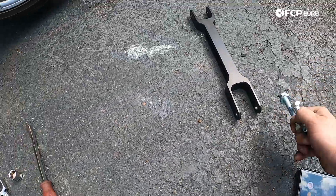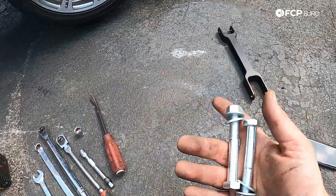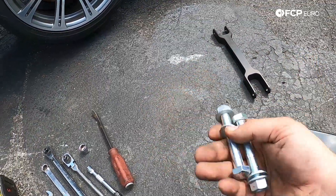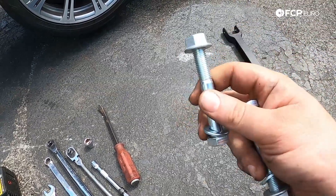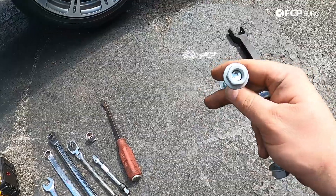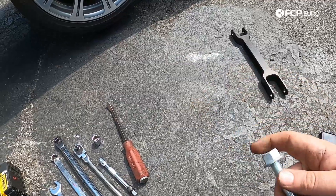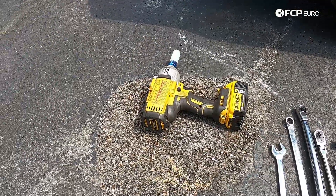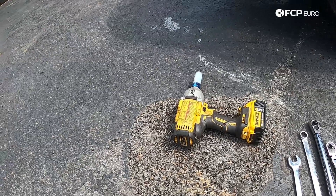One thing to note is new hardware is included with the Revshift trailing arms, and the reason for that is there's a lot more material in these parts. So the mounting bolt needs to be longer than a factory mounting bolt. They give you class 10.9 zinc-plated bolts which are not going to corrode — really nice hardware — and because it's not a flange bolt, they also include the washer. I happen to be using the factory M12 18-millimeter drive lock nut. At this point, just got to get the wheel off, and that requires a 17-millimeter socket which I happen to have on an impact gun. You could, of course, do this with a breaker bar if you needed to.